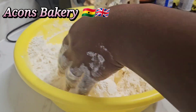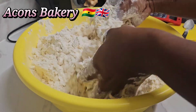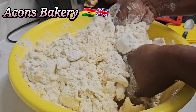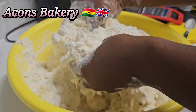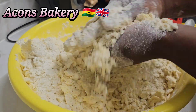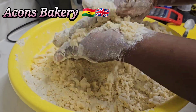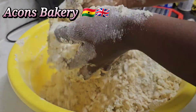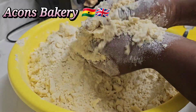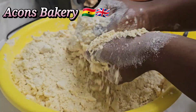Guys, this rubbing method is super easy and very fast when mixing pie dough. I'm using the first method — just press, squeeze, and then use the rubbing method. In case you're new to the channel, you're so welcome to join the beautiful family. You need to subscribe to join, and I really appreciate you watching my videos.